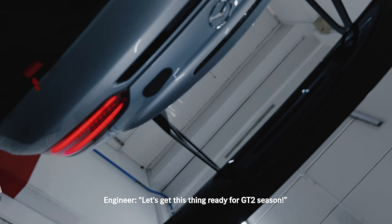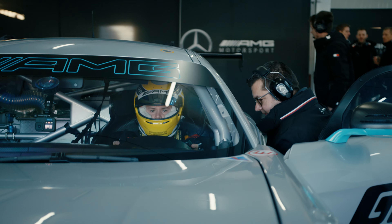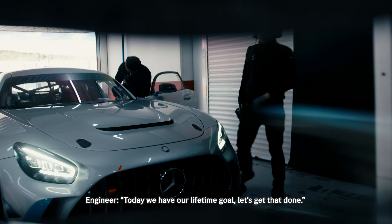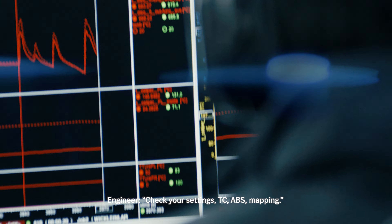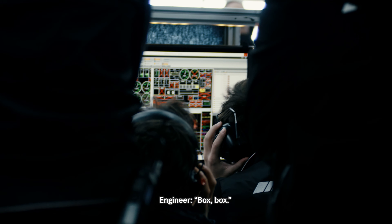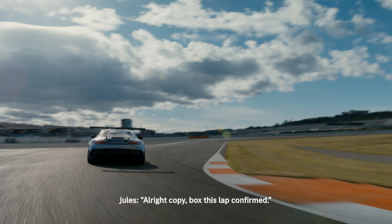Let's get this thing ready for GT2 system. So today we have our lifetime goals, let's get that done. Check your settings: DC, ABS, map figure. Copy about this lap, confirm.